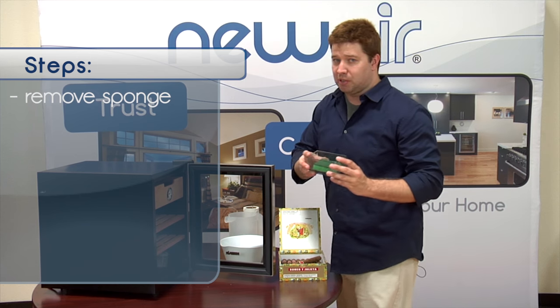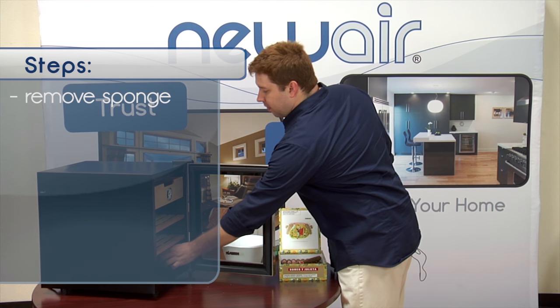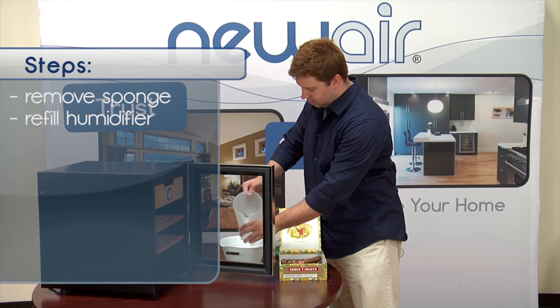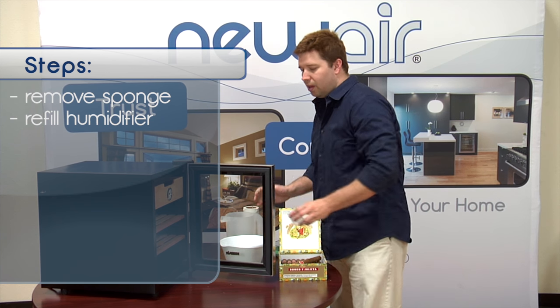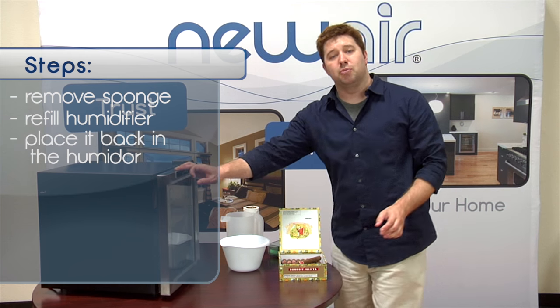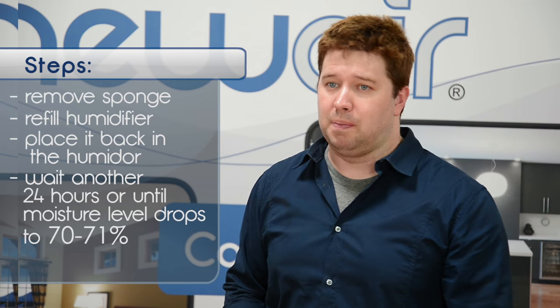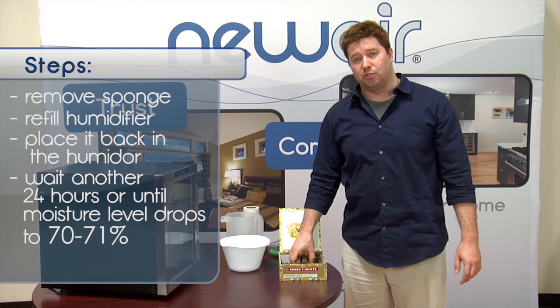After 48 hours, go ahead and remove the sponge — it should be completely dry by now. Refill your humidifier, place it back in your humidor, and wait for another 24 hours or until the moisture levels drop down to 70 or 71%. That's when it's safe to put your cigars into your humidor.